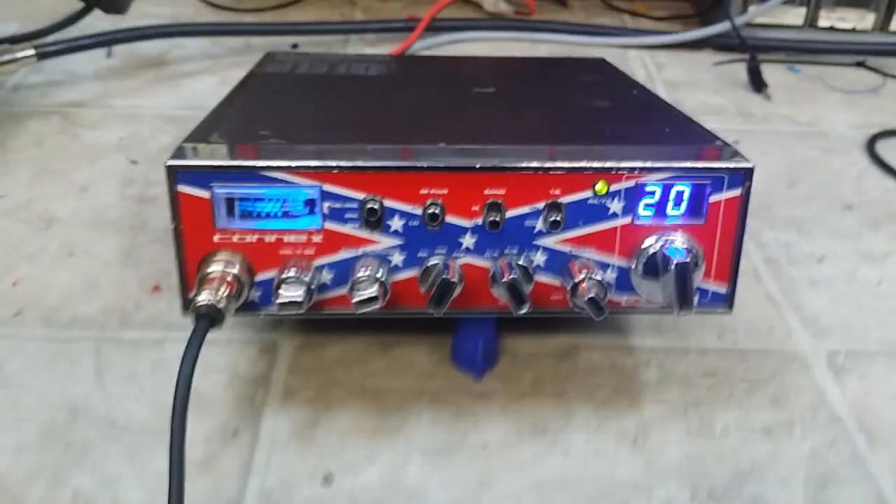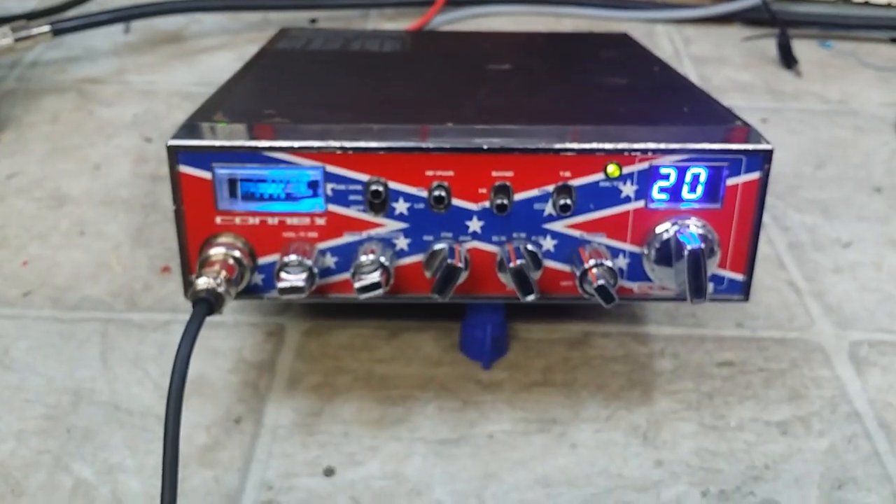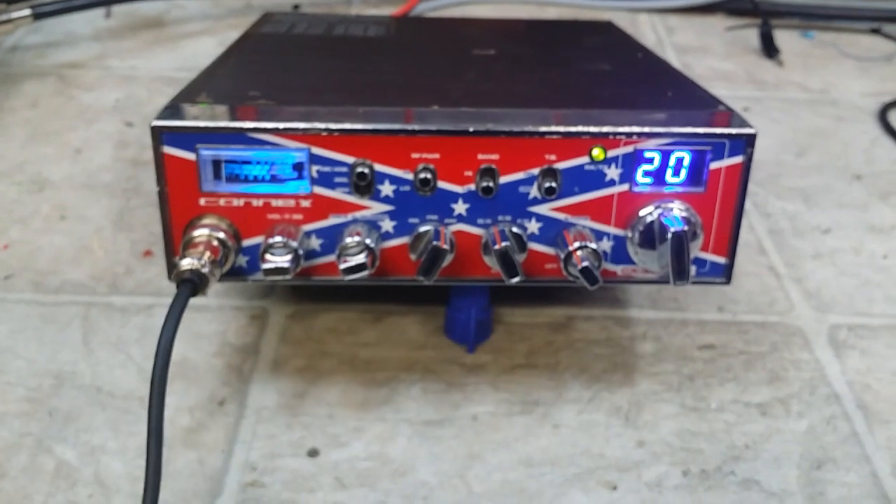You ready to go, Clifford? I appreciate you sending both of them radios to me. We'll get them back to you from your friend truck at truckcbsales.gmail.com.